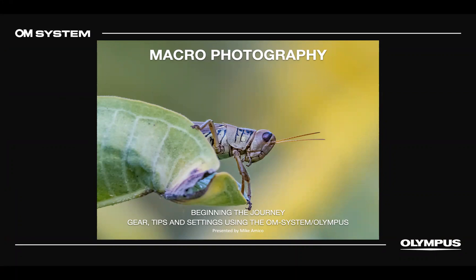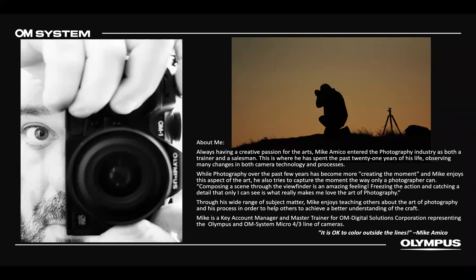My name is Mike Amico. I've been in the industry about 22 years. I'm a master trainer and key account manager for OMDS, representing OM System/Olympus. I came to Olympus in 2015. I always loved the size and was always a mirrorless guy. Around that time the EM5 II and EM1 II came out, where computational photography really started to take form. Viewfinders got better, things got faster and more accurate, and I've always had a camera on me since.